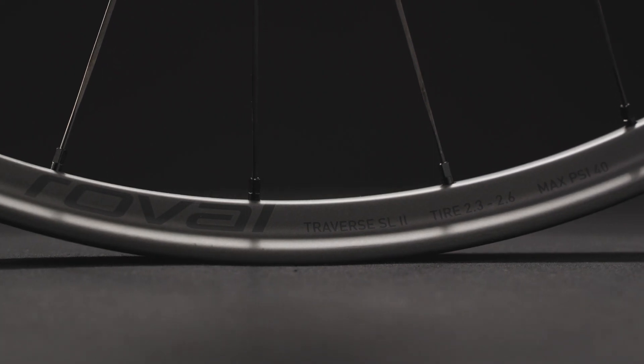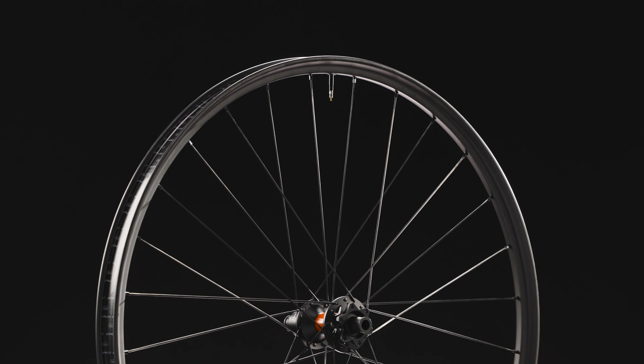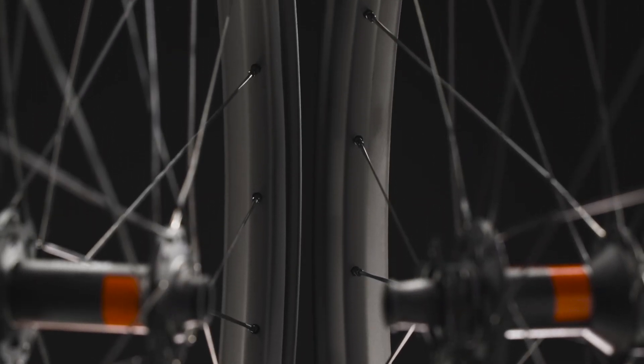The Traverse SL2 is the lightest trail wheel we've ever made, with category-leading control, strength-to-weight ratio, and pinch-flat resistance. The front and rear wheel are designed individually,